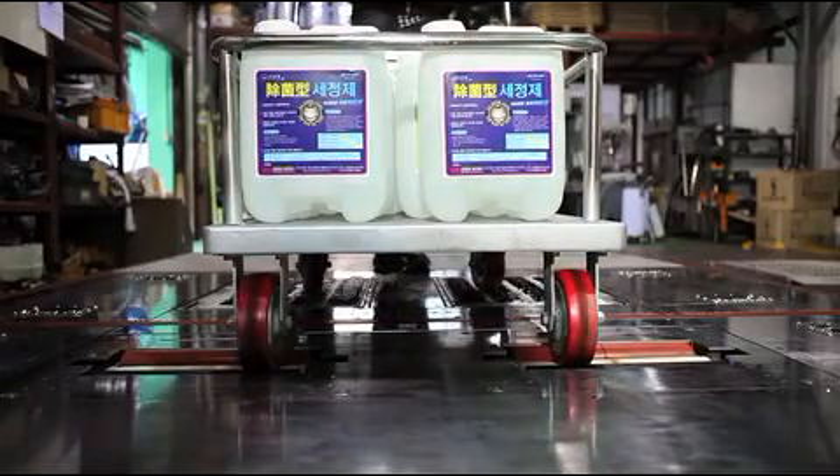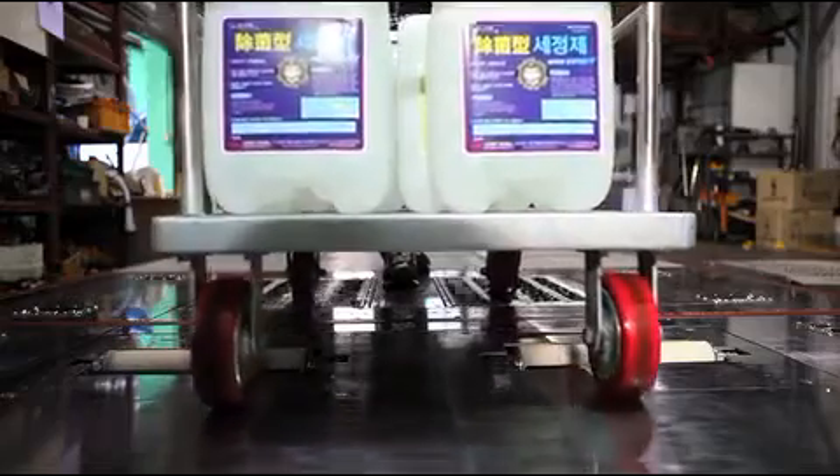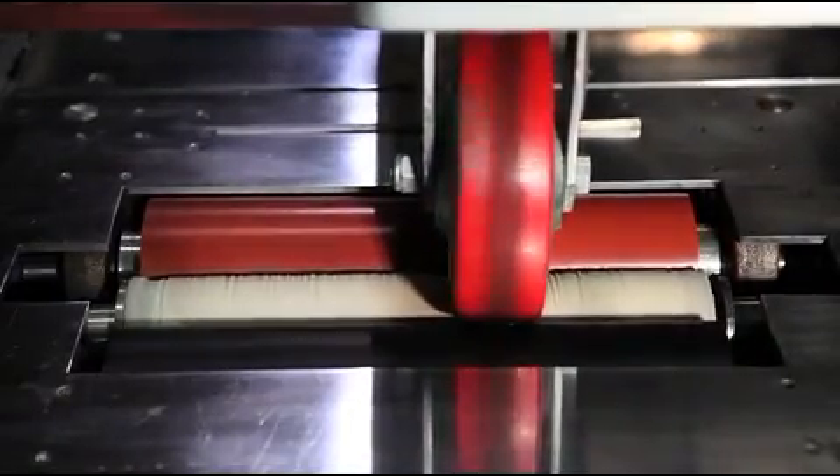The Castor Cleaner does not only remove germs and clean the dirt on the wheel of the hand push type car or shoe sole, but also removes the splash water around.